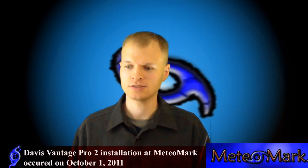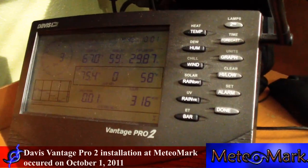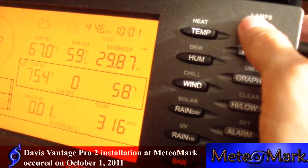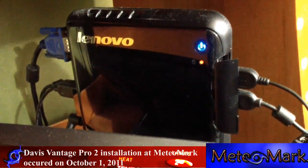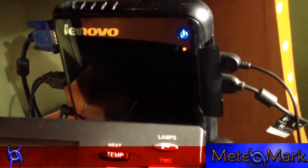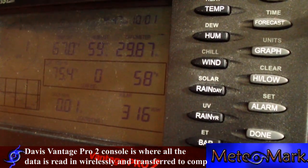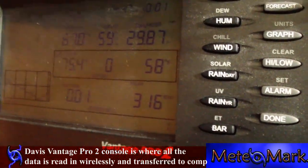Let's take a look first at the console before we go outside. The Davis Vantage Pro 2 console is where all the data is transmitted to. It's a very nice unit — it lights up nicely. It's connected to a Lenovo nettop PC that consumes very little power and doesn't produce much heat, so it's very quiet and cool. It comes with a 1.6 gigahertz Intel Atom processor with two gigabytes of memory — not a bad little unit to house all the data that's constantly being transmitted every one to two seconds to the console.